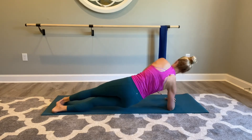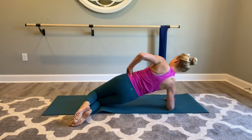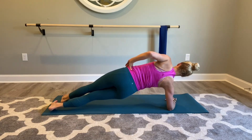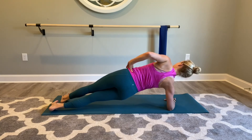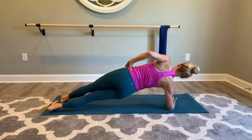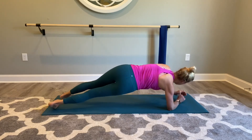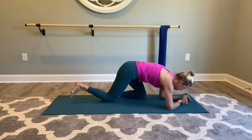Other side — side plank the other way. You can be on your knees or take the legs out straight. Hold it — for ten, nine, eight, seven, six, five, four, three, two, one — and come back to the center and release.